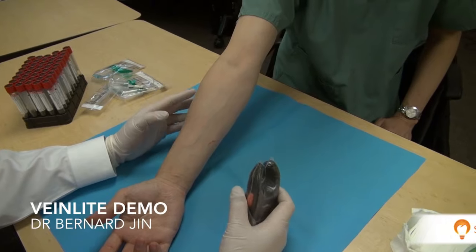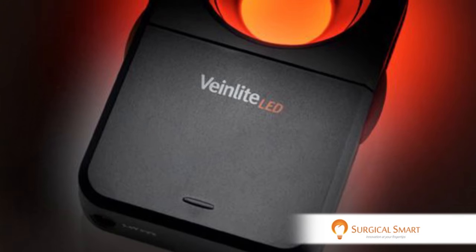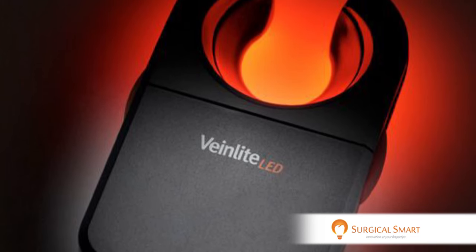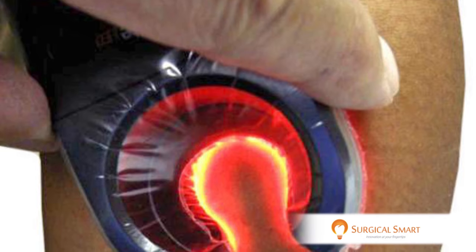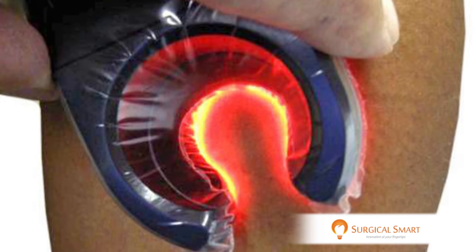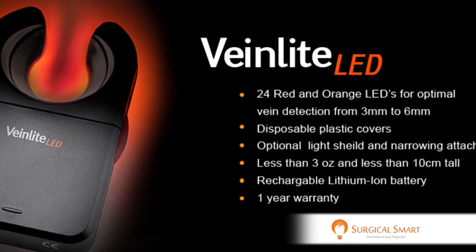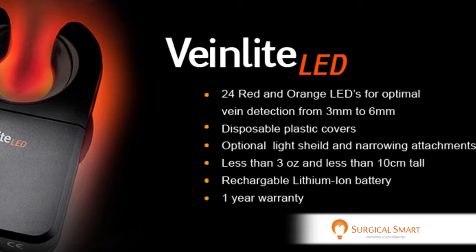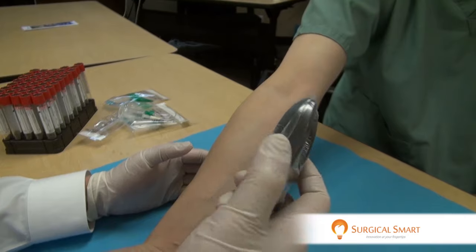Hi everybody, this is Dr. Jin here and I just wanted to share with you this amazing tool called the VeinLight. Most of you who have taken our PRF course will realize that one of the most challenging things to do is to actually perform proper venipuncture — in other words, actually getting the blood. Unless you're doing venipuncture on a regular basis, performing the blood draw can actually be quite challenging. This tool, the VeinLight, allows you to visualize and localize the vein so that you can perform a better job at venipuncture.